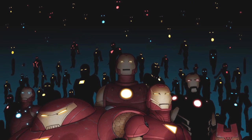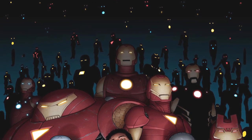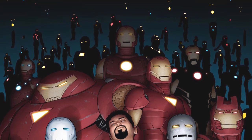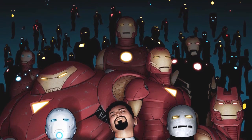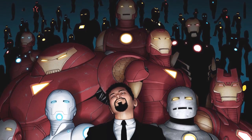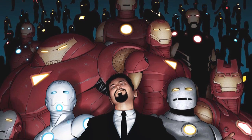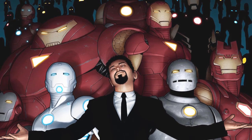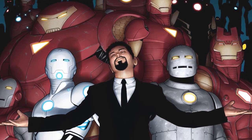With last week's video on the Infinity Gauntlet and Infinity Stones being well received, I figured I'd test the waters a second time by focusing on the first 10 Iron Man armors in Marvel Comics. This is really just designed to see whether or not people are interested in seeing something like this. Like our video on the Infinity Gauntlet, we're only going to be focusing on the versions of these armors from the main Marvel Universe.